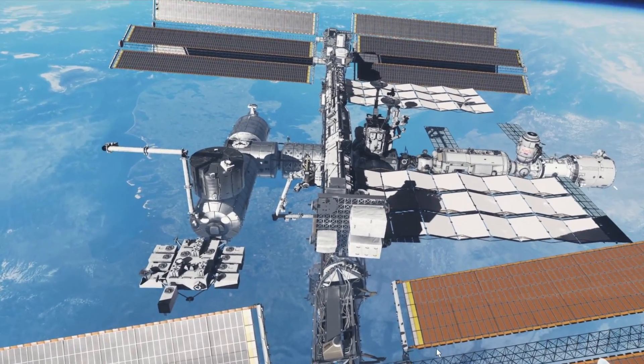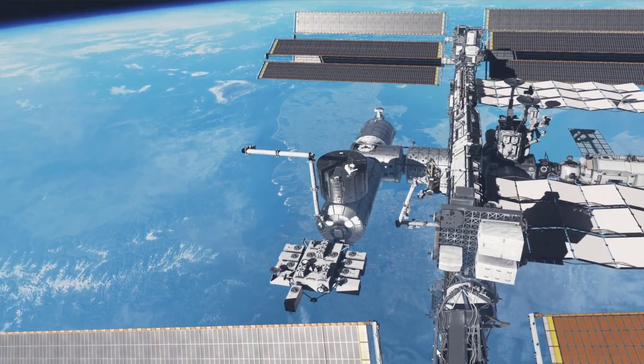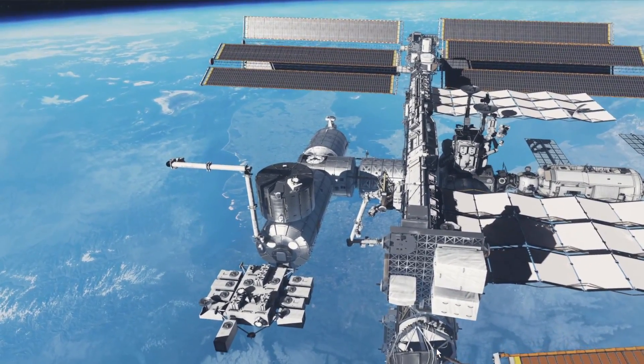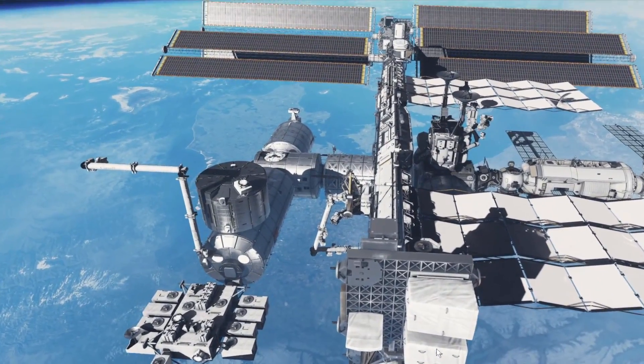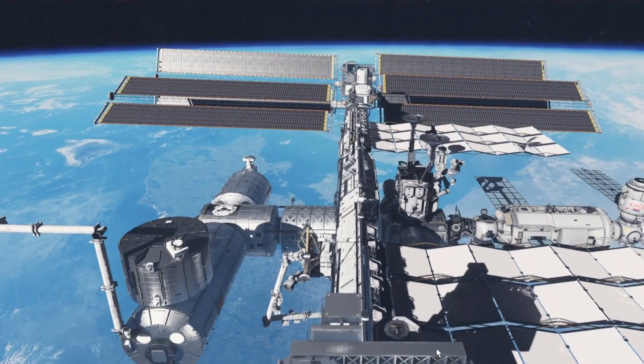When you think about it, it's to scale. It's all the elements that I know of — wow, it's really cool.